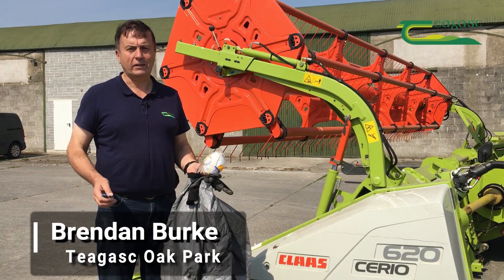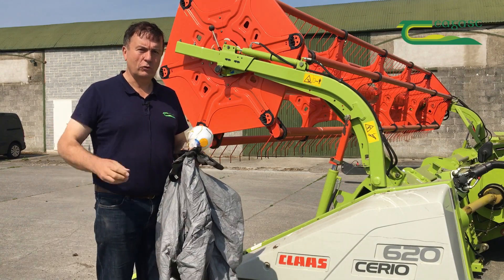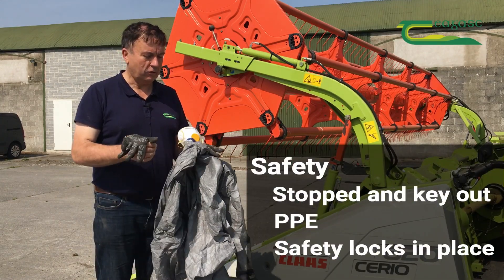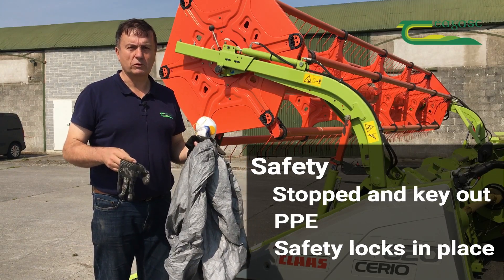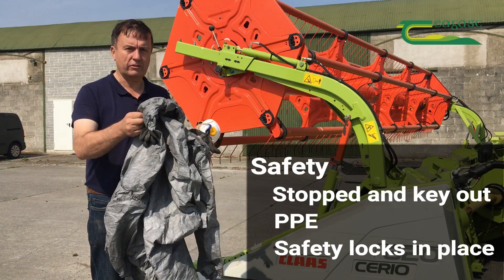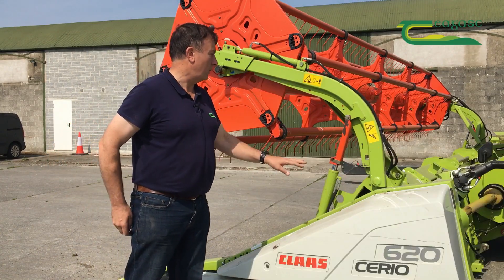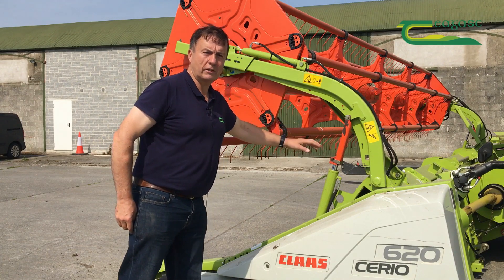Before we start any cleaning process, there are a couple of very important safety issues. Number one, keys in the pocket. Number two, wear PPE. It will make it a much more comfortable procedure — gloves, a decent pair of disposable overalls, goggles and glasses. On the combine itself, with keys in your pocket, have your rams locked so you're not going to be in any difficulty if you're standing in the wrong place.